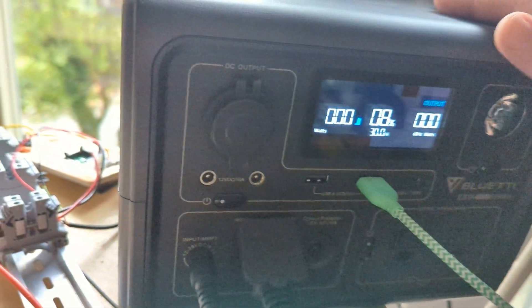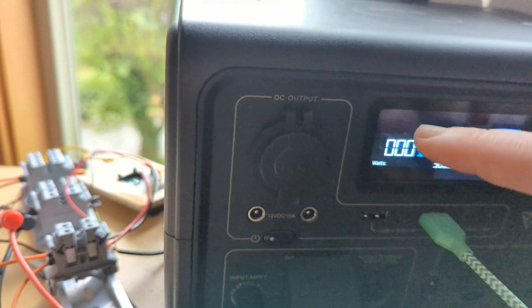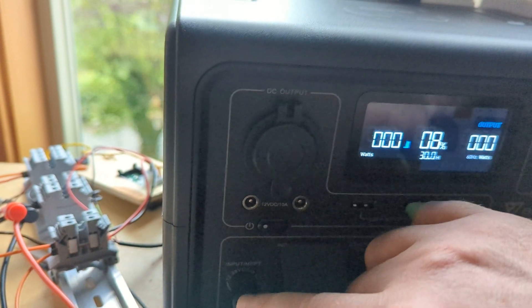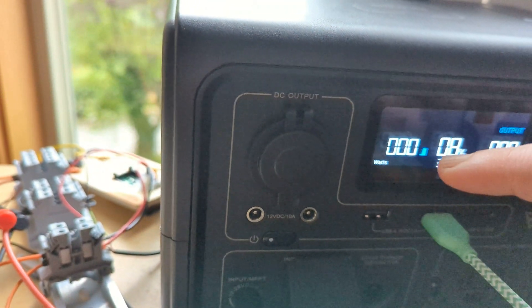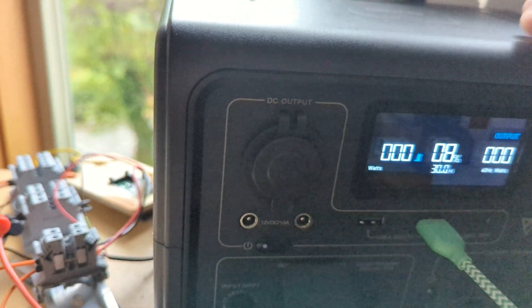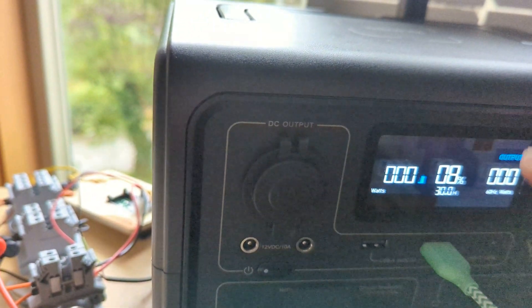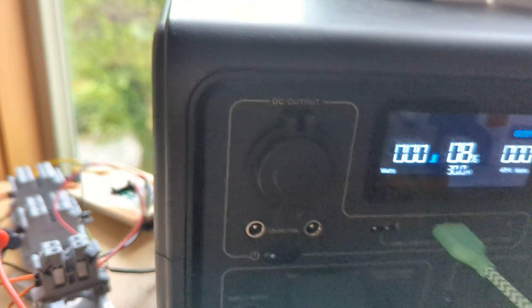You have to literally unplug it or it self-discharges, because this display never turns off. It sees that there's some voltage on the solar panel, but it's not an amp, so it tests it and then turns off — but the display never turns off. That plus whatever other circuitry runs drains the battery.